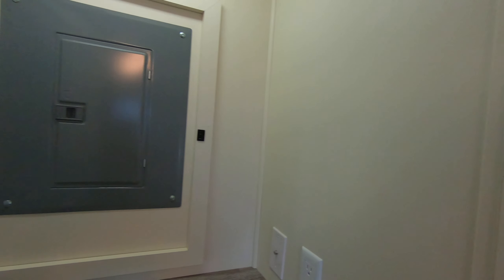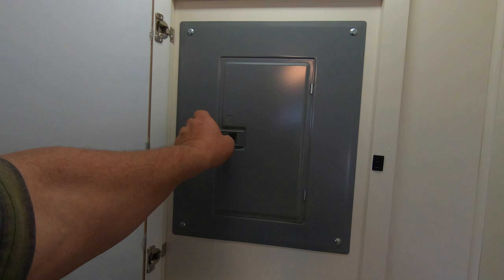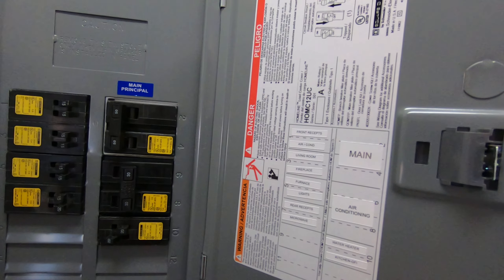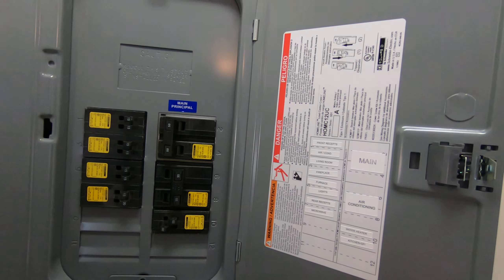Behind the mirror is where the circuit breakers are. As you can see, all the breakers are clearly marked. It's 50-amp electric service.